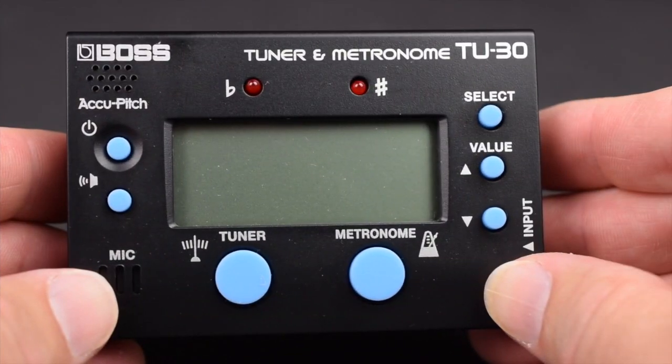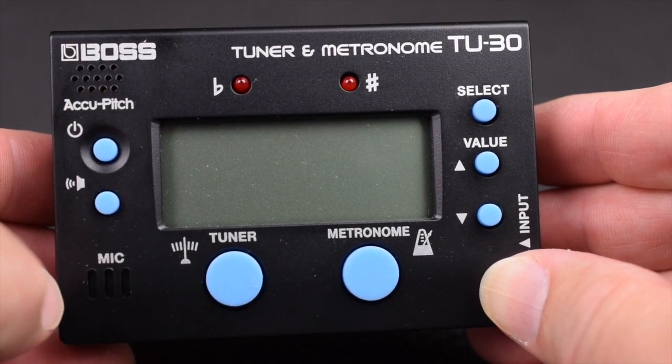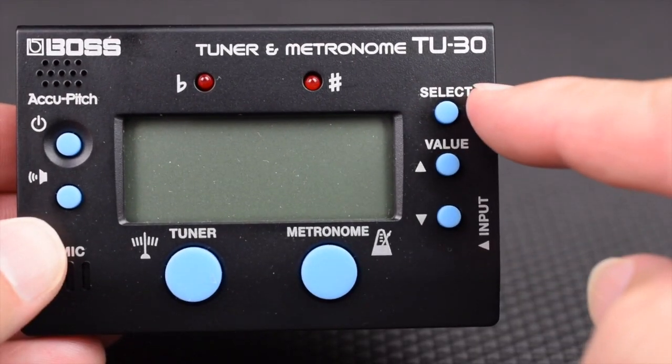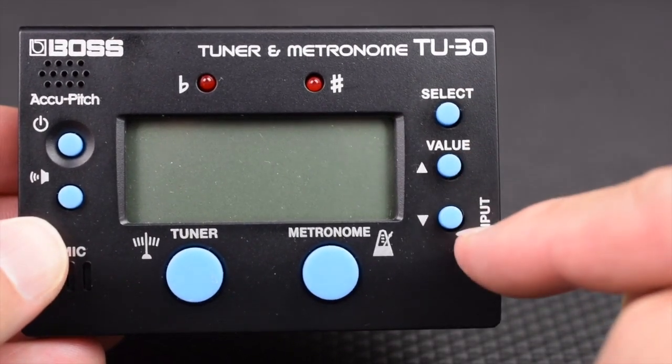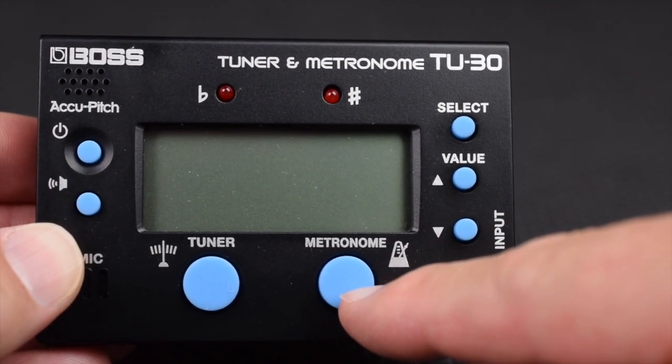The front of the TU-30 has a power button, a built-in speaker, a sound button, and a mic. There is a select switch, value up, and value down. There's also a tuner button and a metronome button.